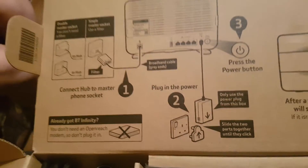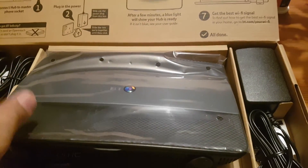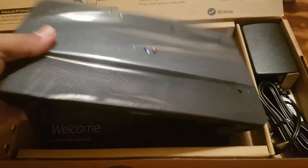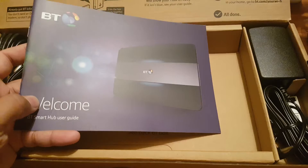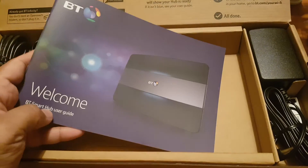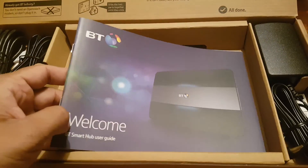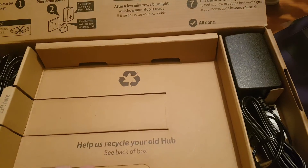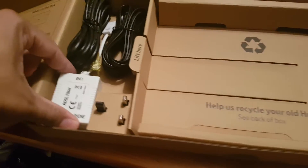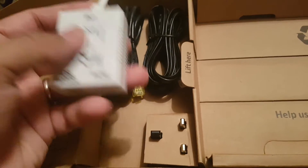Today we're going to see which one we have and how to connect it. First, let's see what's in the box. Here is the actual router device. Here is the booklet so we can get the user guides on how to control it, how to set it up, and all the other basic features.